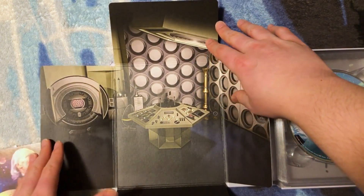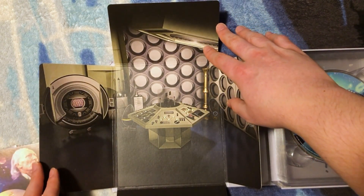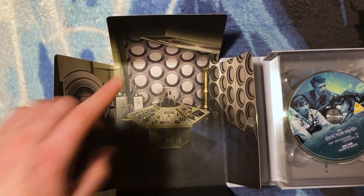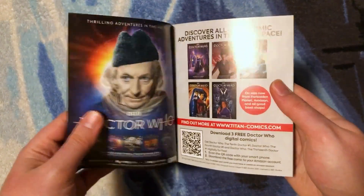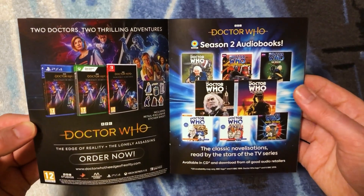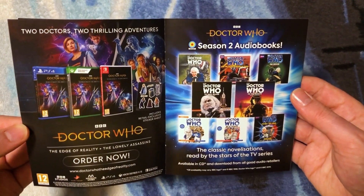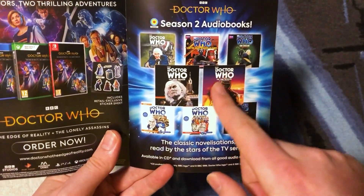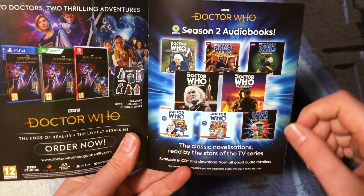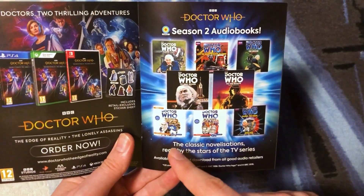It's a unique aspect of the First Doctor's TARDIS, not seen in a lot of stories but visible in some of the early ones — very cool that they included it in the top panel. The promotional pamphlet advertises Season 2 audiobooks. I've listened to Planet of Giants, The Dalek Invasion of Earth, The Rescue, The Romans, and The Web Planet.